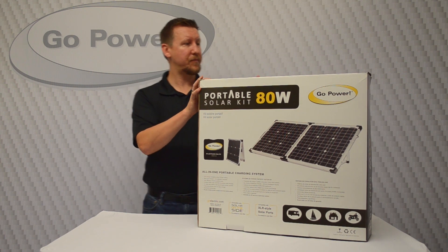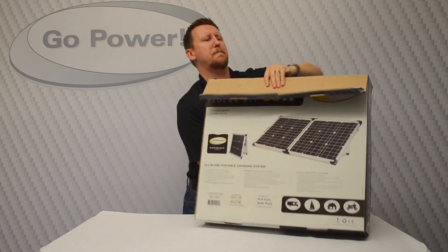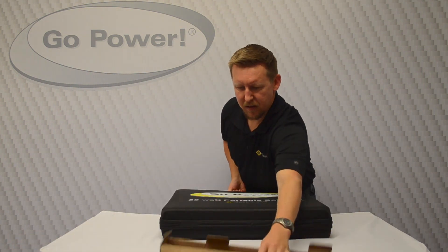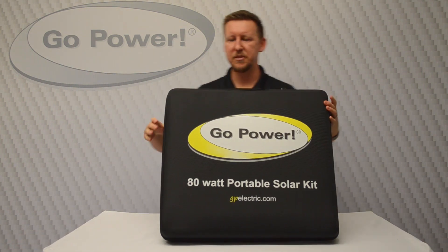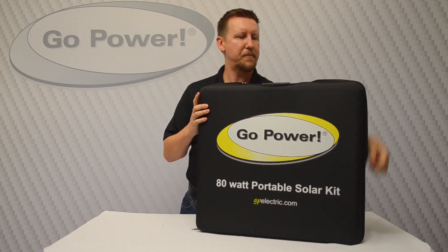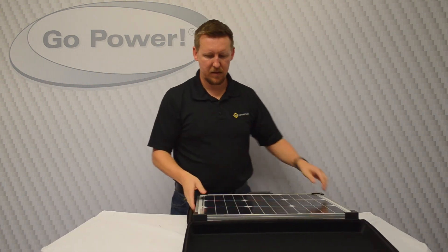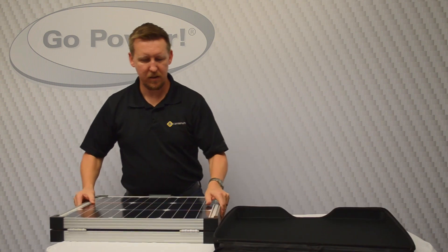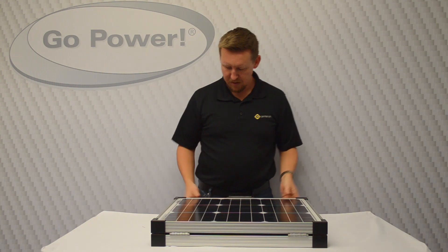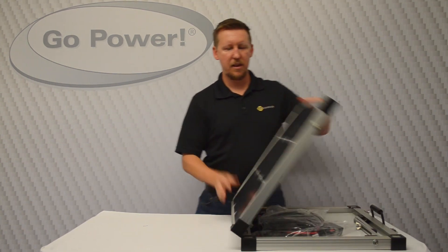We'll start by opening the box. It comes in this nice little carrying case — a little suitcase. We unzip that, and there's our solar module. We let that go on the floor and open up the folding panel.